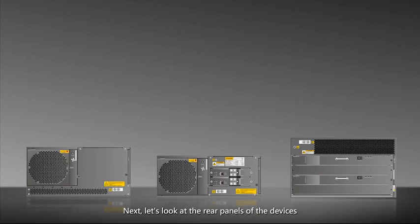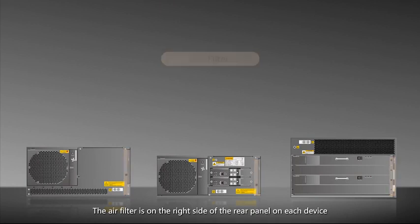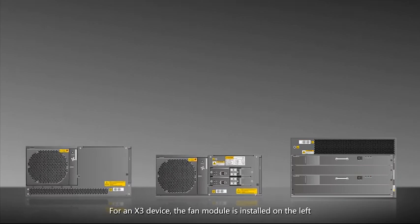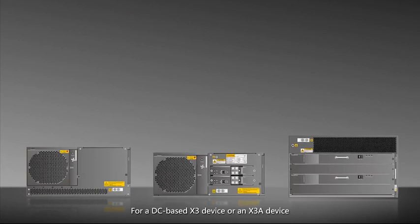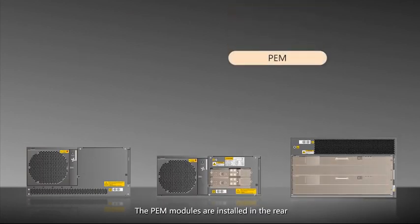Now let's look at the rear panels of the devices. The air filter is on the rightmost side of the rear panel on each device. There are also ground terminals. For an X3 device, the fan module is installed on the left. For a DC-based X3 device or an X3A device, the PEM modules are installed in the rear.